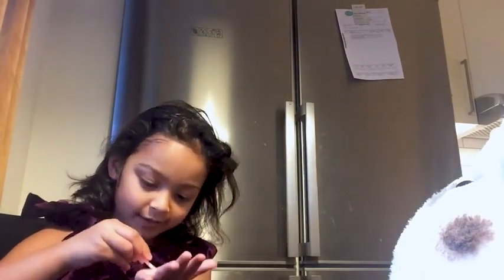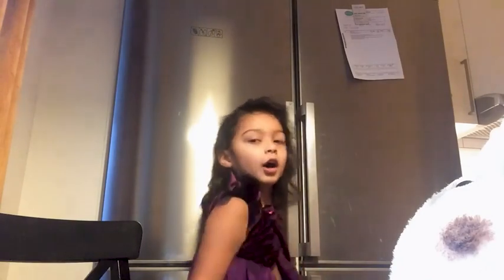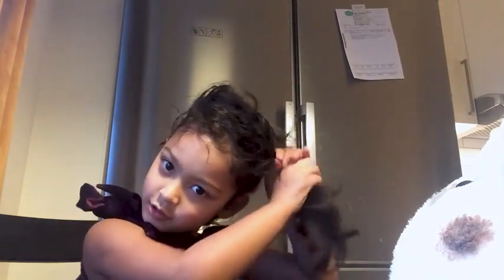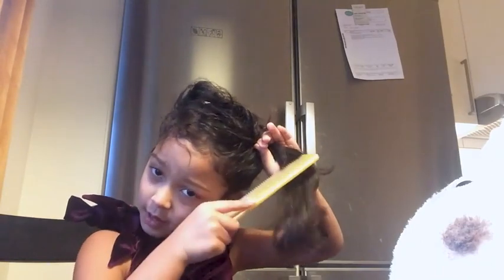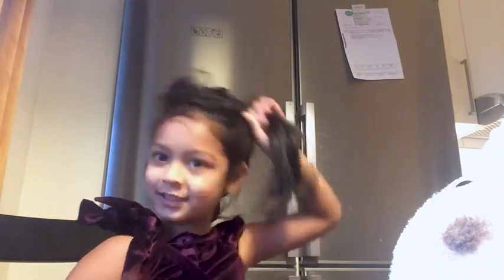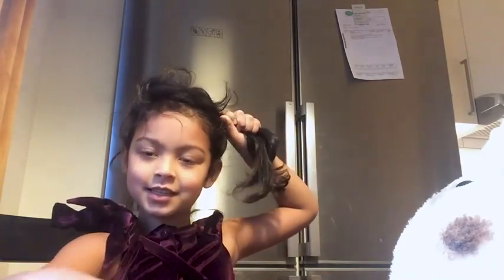I'm going to put it on my hands a little bit. Scrape around and do it like that. I'm going to put it on my hand and cool. Like that. And then...